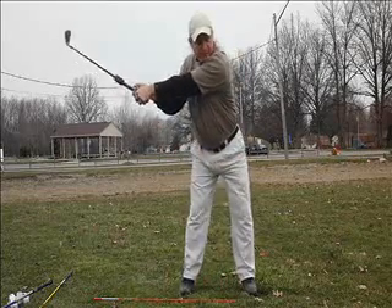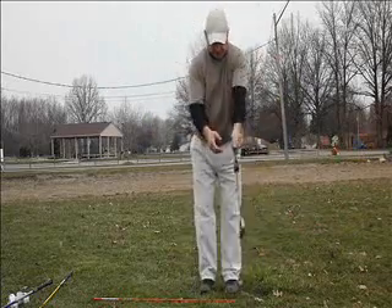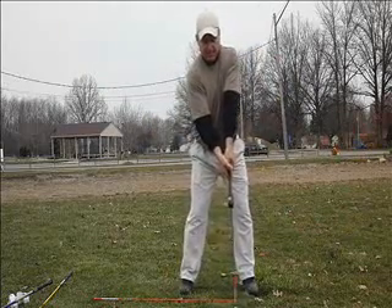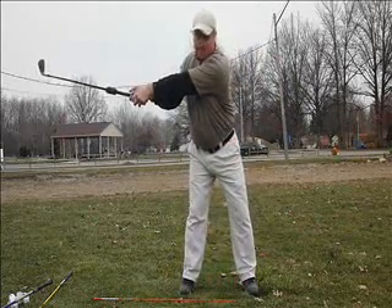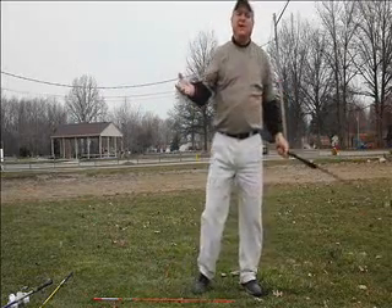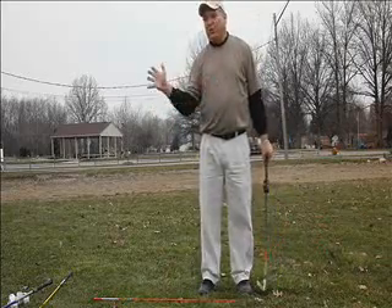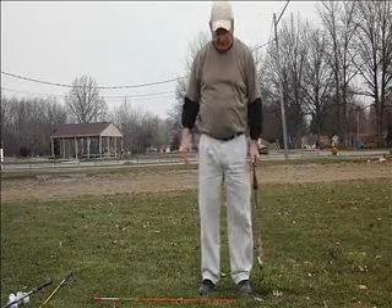Swing to the top. 76. Let's do another. 9 o'clock stop. You can swing as hard as you want — the idea is we're just trying to learn the difference between the two actions.